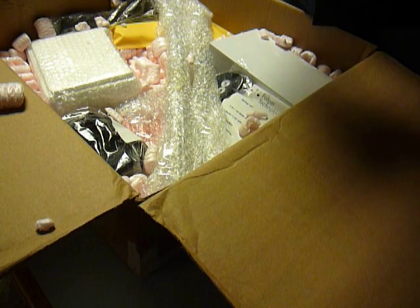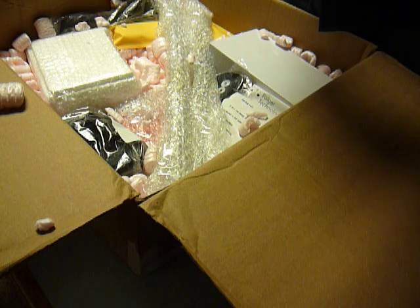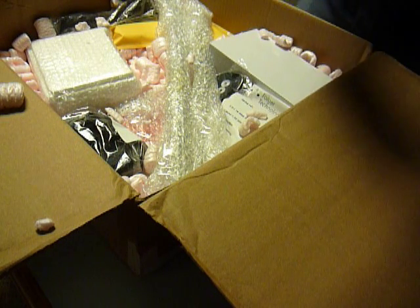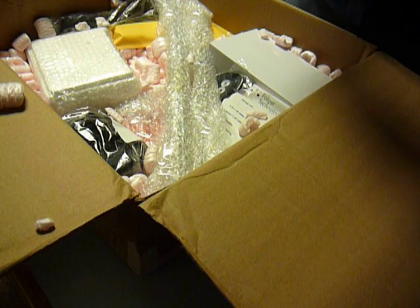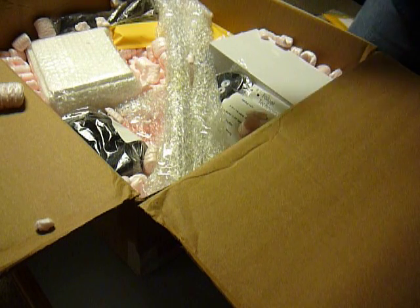This is my direct drive extruder, pre-manufactured or pre-done up, which is nice of them so I don't have to try to put it together, which is good. Well packaged. I'll get into that later.